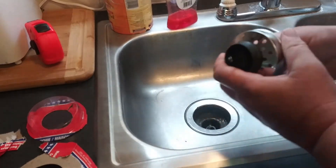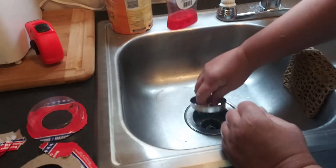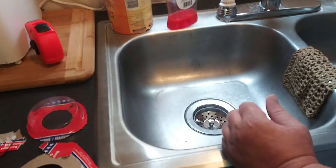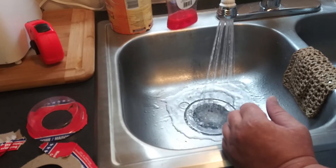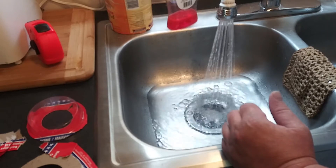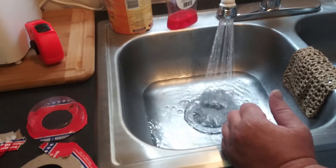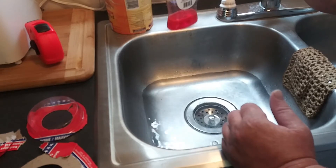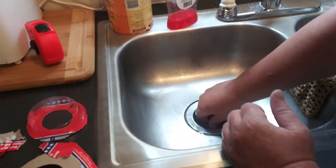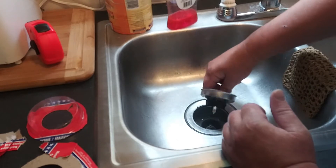It has a metal piece in it, which I like better than plastic. Go ahead and stick that in, press down. As you can see it does hold water, it has good suction — you can actually hear it sticking and unsticking.